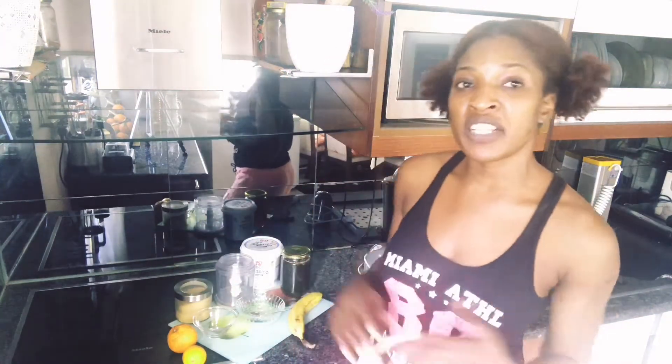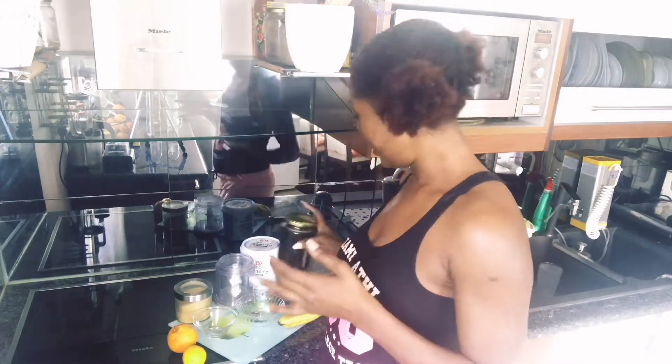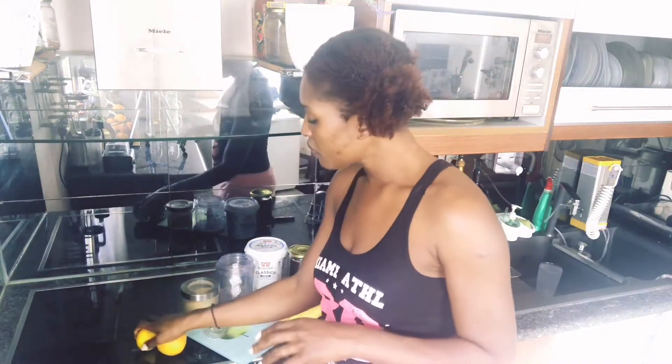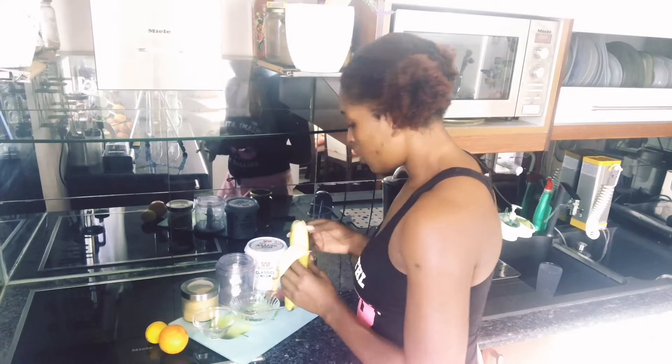Hello guys, good morning! Welcome back to my channel, welcome back to my kitchen. Today I'm super excited to be back with a new ingredient for our face and skin. The ingredients we are going to be needing today are banana, honey, yogurt, brown sugar, and lemon or oranges. I'm going to show you how to mix these ingredients together to get a perfect face mask or face scrub — I'm going to be making both.